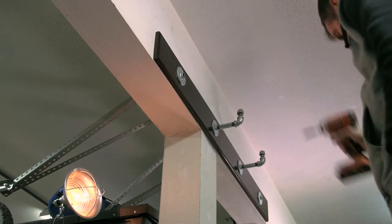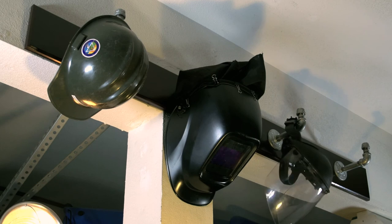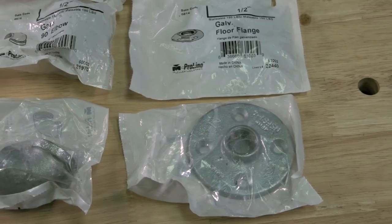And that's it. You've got a cool rack for anything you need to hang, custom made for your needs. Just in case you need a material list for the pipe fittings, here's another look at it.